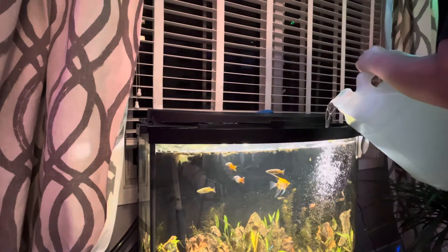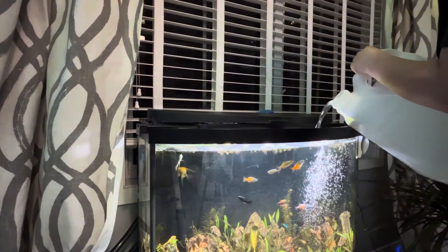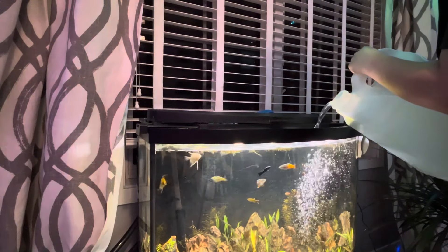So right here we're just doing an easy tank top-off with some RO water. This is a great way to keep your aquarium flowing and in the right system.